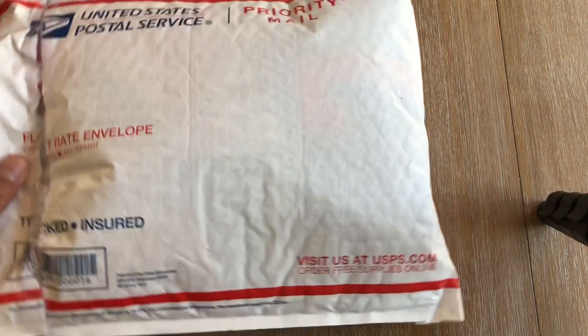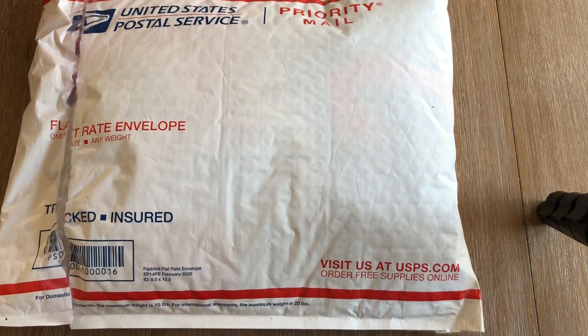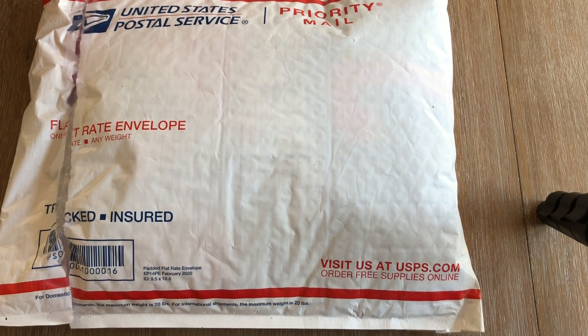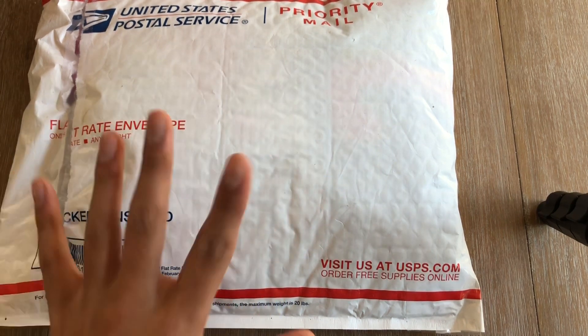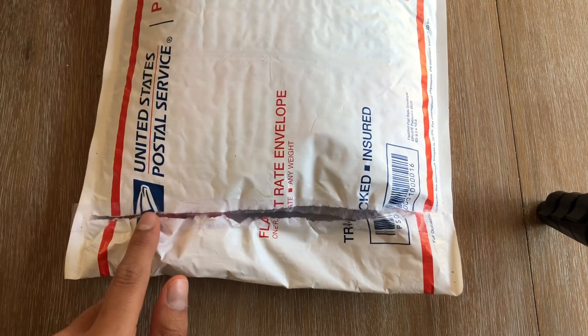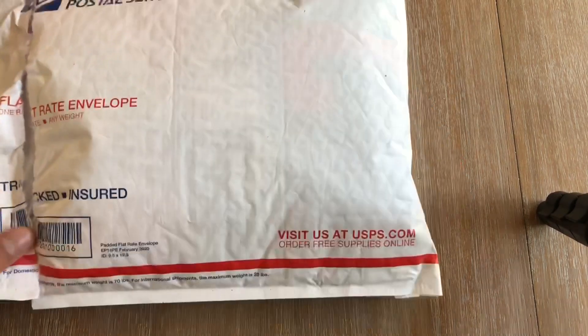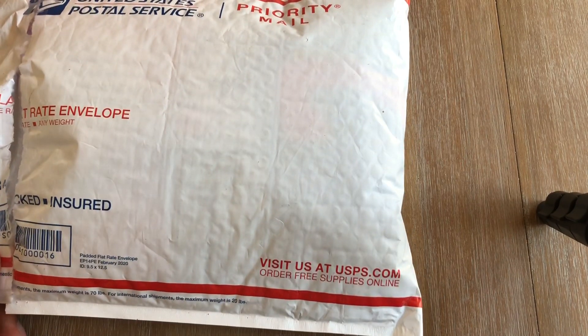So let's get into the video. This is what it looks like — it's an NBA jersey and it looks kind of rough. We're going to open it though. You can see a tiny bit of red, maybe black over there. We'll see what it is.